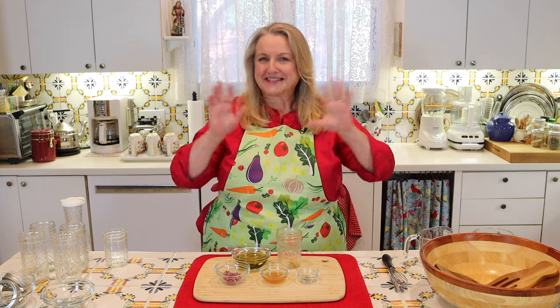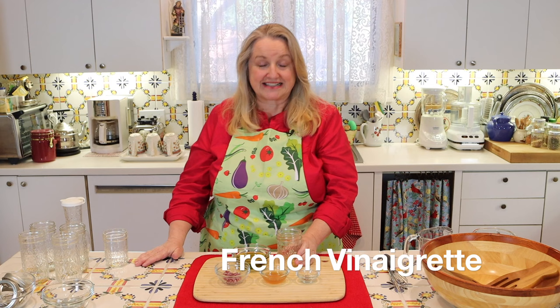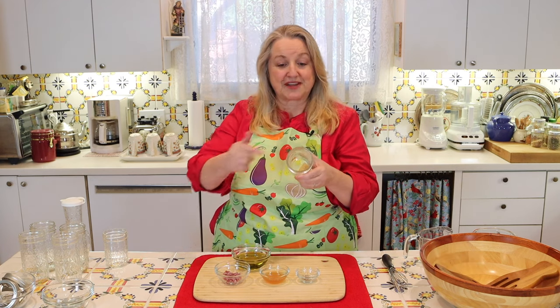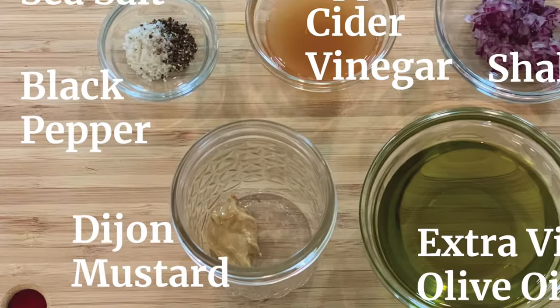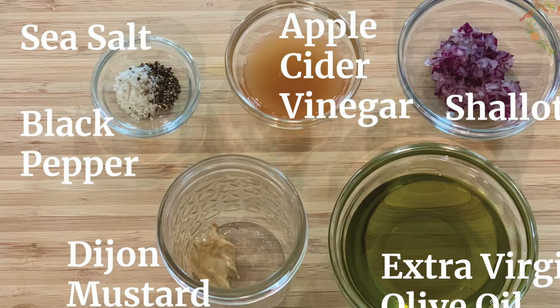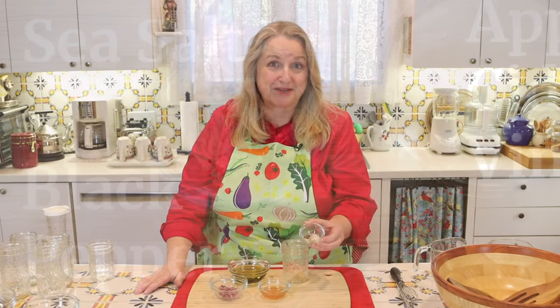The first salad dressing I'm going to show you how to make is a vinaigrette — I'll show you three different varieties, but I'm counting them as one since the recipes are very similar. I'm going to start with a French vinaigrette. What you're going to need is a teaspoon of Dijon mustard — I've put that right into this jar. Next, a half a teaspoon of salt using fine ground sea salt, and a quarter teaspoon of freshly ground black pepper.